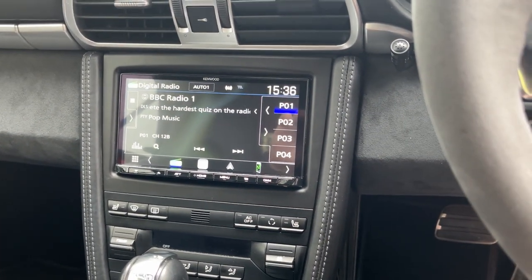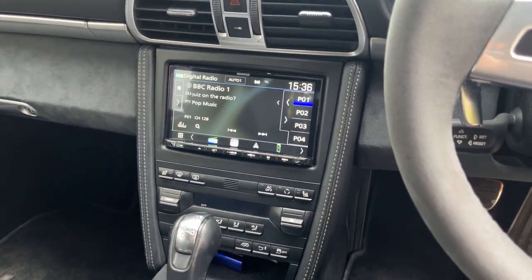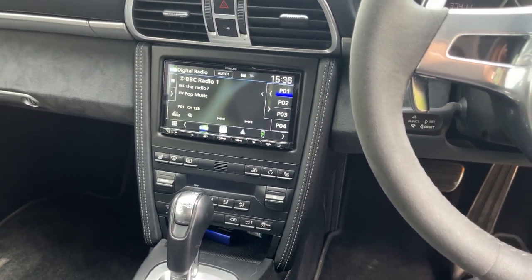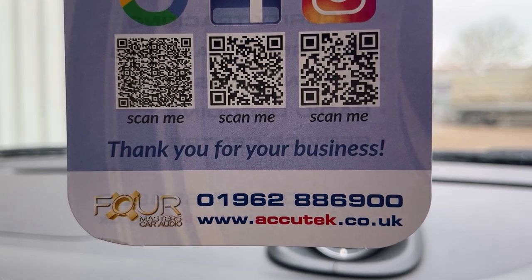It's a unit that's very, very popular in our shop. If you'd like to have this done in your Porsche, then please give us a call on 01962 886 900.